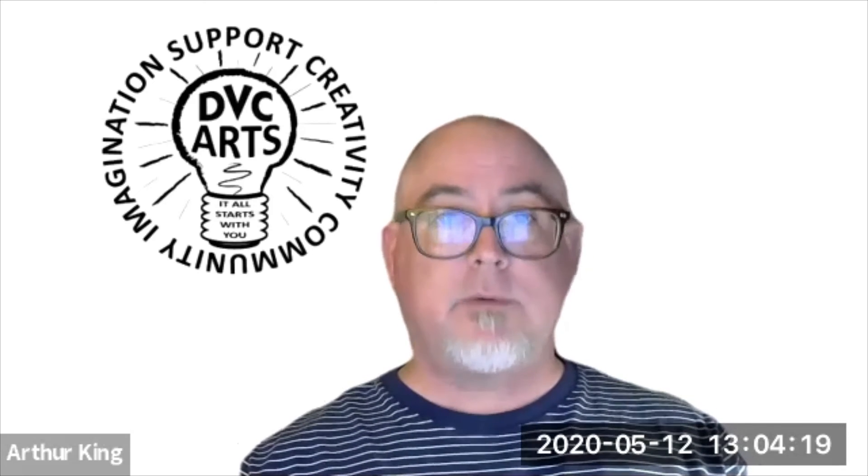This has been an interview with Izzy Davis. I'm Arthur King, art coordinator for the DVC Art Gallery, and we'll talk to you again soon.